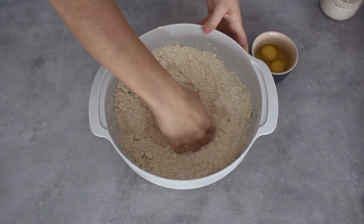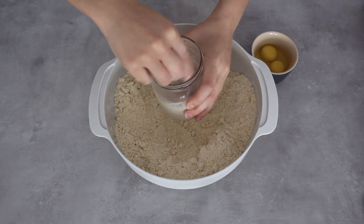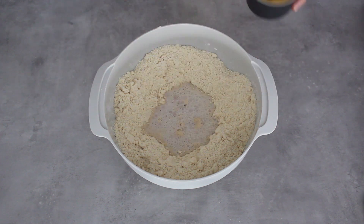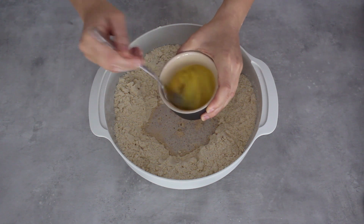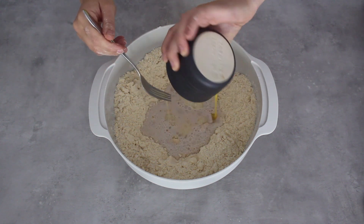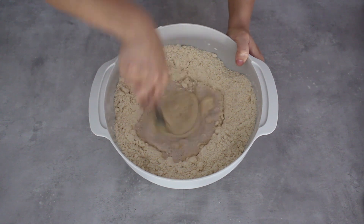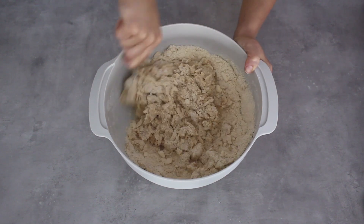Now it's time to use my yeast — it has a nice frothy layer on top so I'm going to give it a little mix before pouring it into the bowl. I'm also going to add my eggs, giving them a quick mix with a fork first. I'm going to start mixing the wet into the dry ingredients with my fork because I don't want to get my hands too sticky just yet.